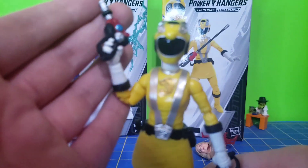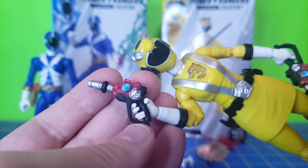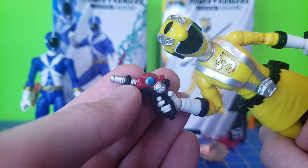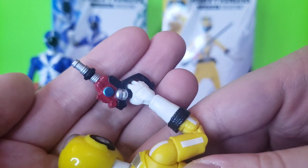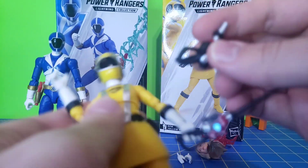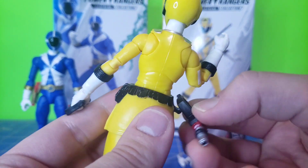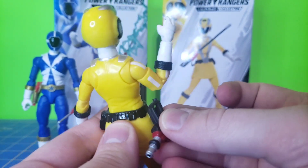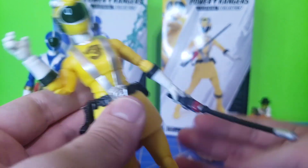RPM Yellow here with her weapons. The Nitro Blaster — it kind of looks like a gas pump to me, with the red and where you put it into the car. I just think that's kind of funny. It does have a porthole. Here's the baton form of it — they're painted nice. One thing I don't really like is that it doesn't really stay in here; figuring out how it goes in was a little bit of a challenge. But when you get it in there, it stays. I honestly don't really remember too many times RPM used this form of it, but it goes in — it's just not a great or easy fit. It takes some time.